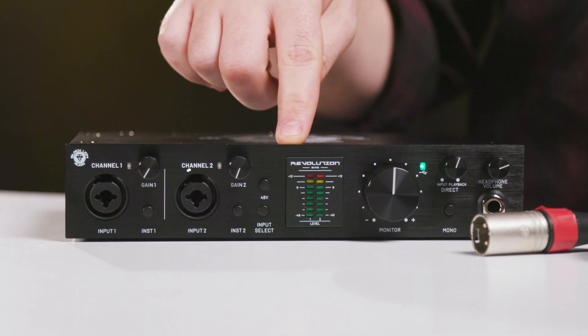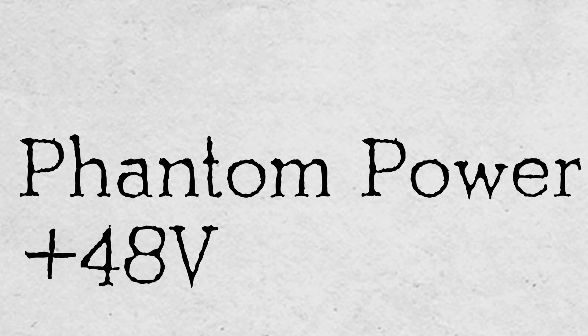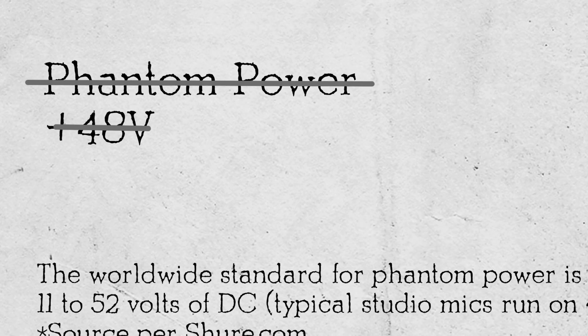If you need to apply phantom power, you first need to follow some specific steps. Locate the button or switch on the device you're plugging your mic into. It could be an interface, or a mixer, or some other device with a mic pre in it. It may say phantom power, or just plus 48V.